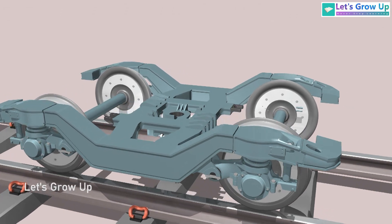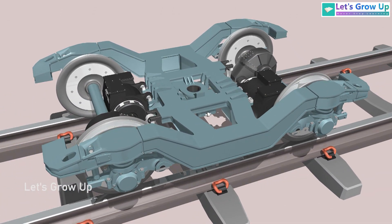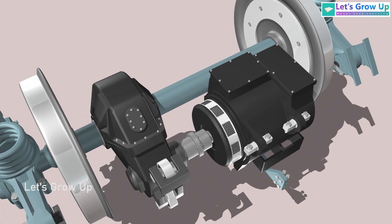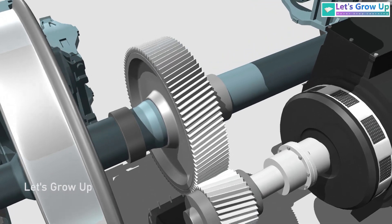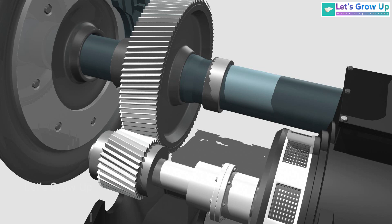This is a non-motorized bogey, but if we look at the motorized bogey we can see the traction motors. These motors are suspended from the bogeys and the gearboxes are mounted on the axles. There is already a video related to the motor, gearbox, and axle that you can check out from the end screen.